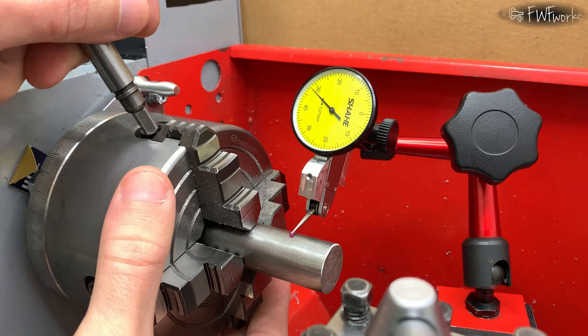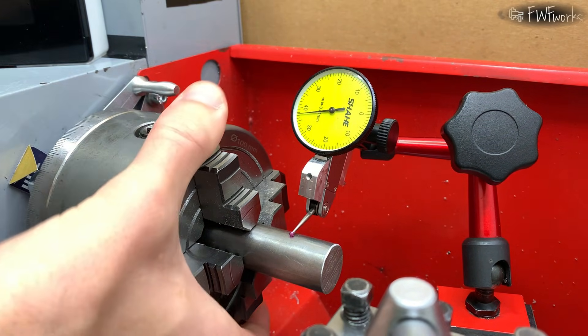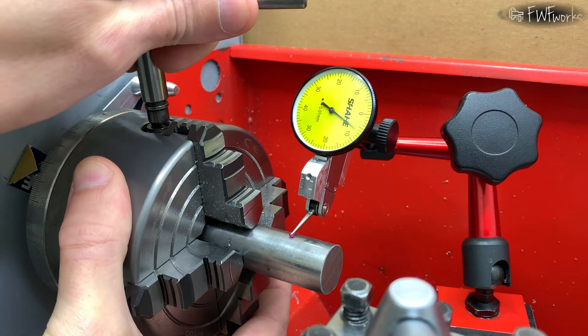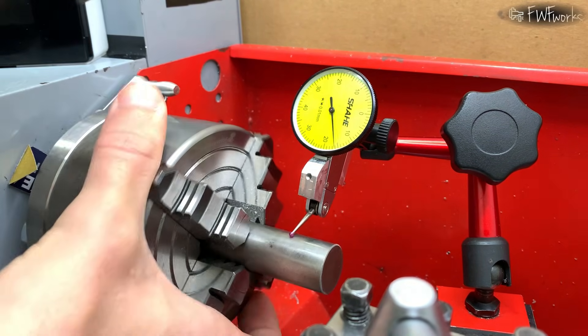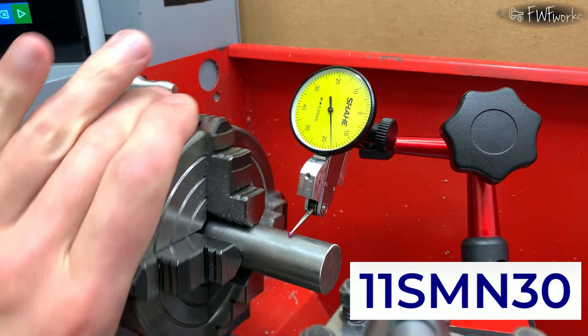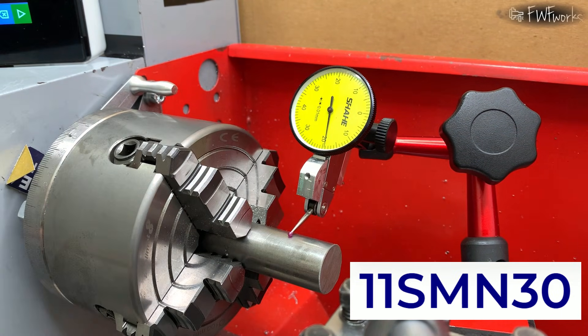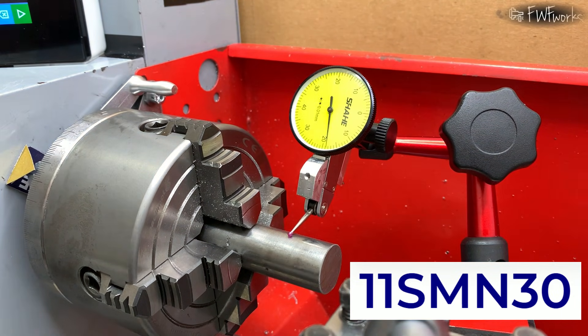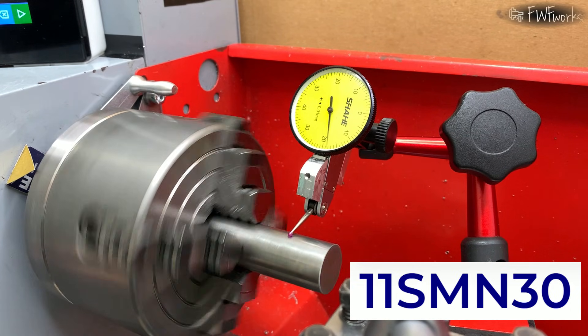For now let's leave that block of stainless steel for dessert and start with something simpler. First I need to make a shaft that will run on two ball bearings. I use 11S MN30 steel. It is free machining and cuts very well. But you cannot weld it and it can rust. Its strength is similar to medium aluminum alloys but it is cheaper.